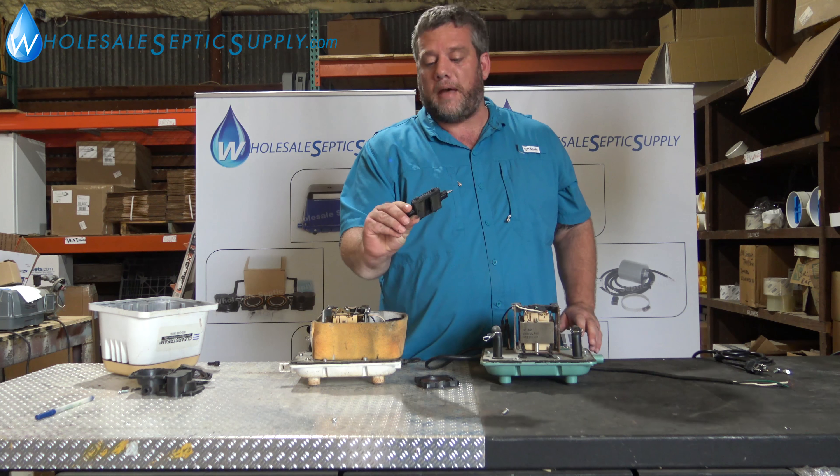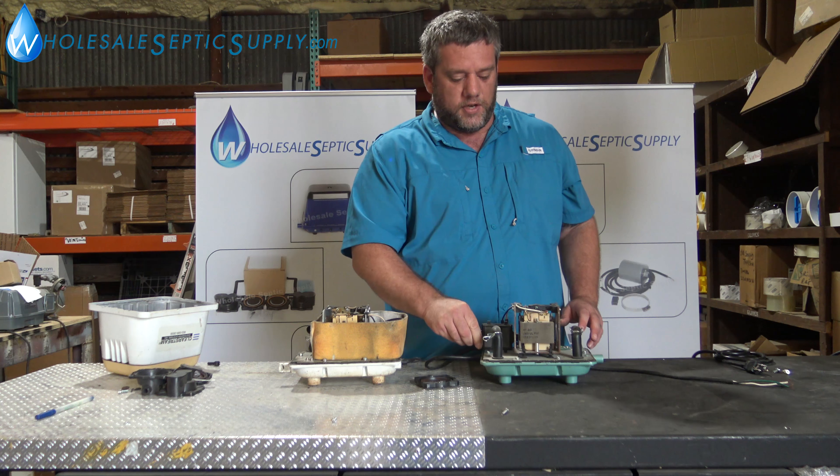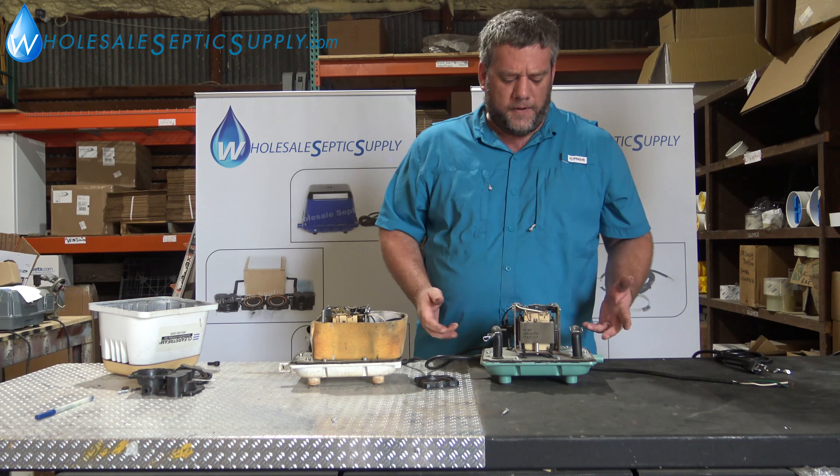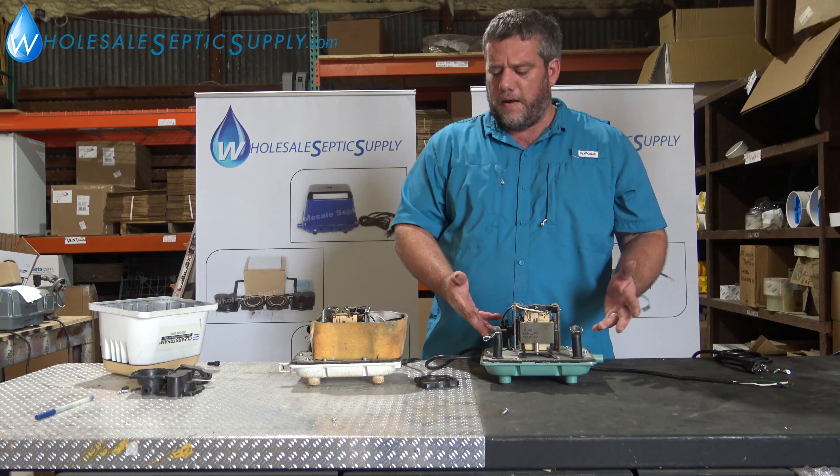This unit here is dirty and everything, it needs to be rebuilt, but as you can see, the magnet is clean. There's not a red dust build-up in it — it can still be rebuilt and run just fine. So this unit you could rebuild. This unit, on the other hand, with the red dust everywhere, it can't be rebuilt.